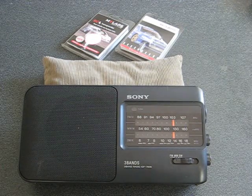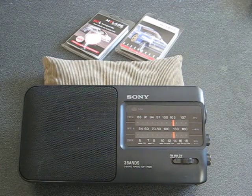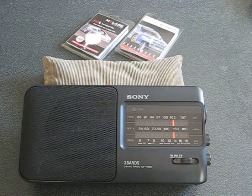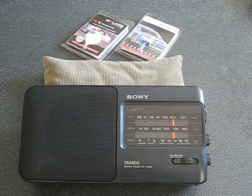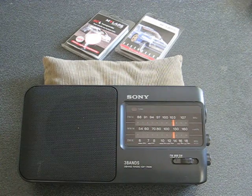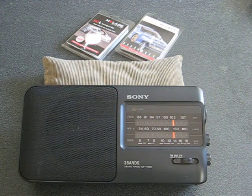Welcome. Today I'm going to show you how to check racing transponders used in RC model car racing to see if they're putting out a signal. It's a simple test using an AM radio. It doesn't mean that the signal is perfect, but at least it tells you whether there's actually a signal coming from the transponder or not.